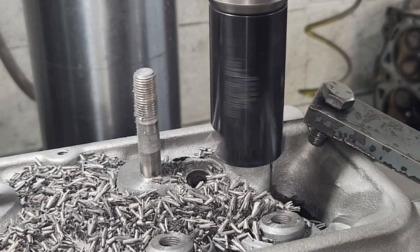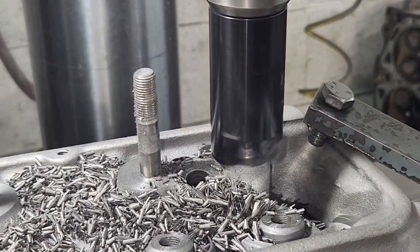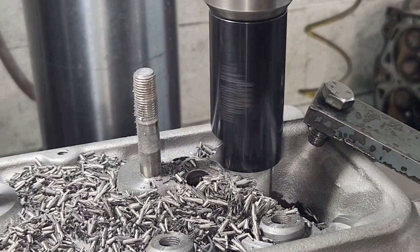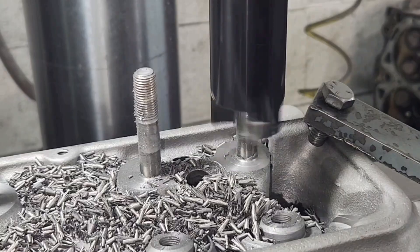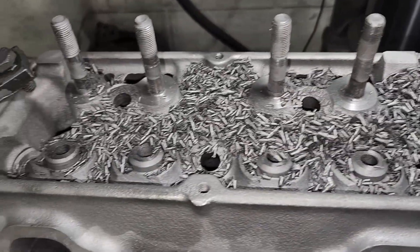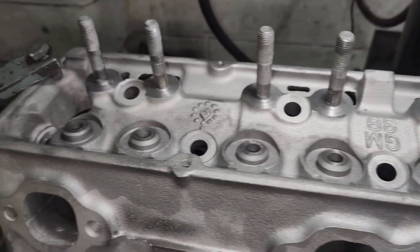We've got to keep picking the tool up and let it breathe or else it'll get caught up in there. It fits the stud pretty tight. That made a pretty big mess, didn't it? That's a lot better. That cleanup was made possible by today's sponsor — Chip-Be-Gone. You should get yourself a can.